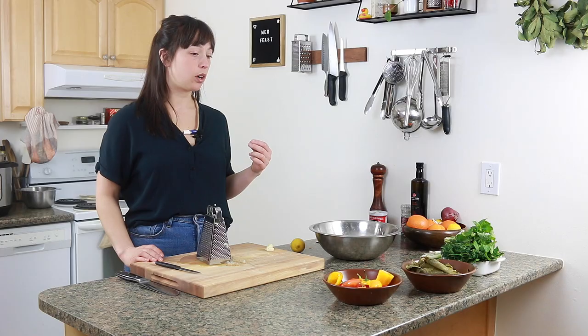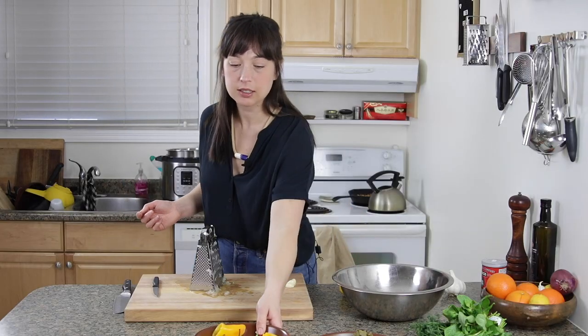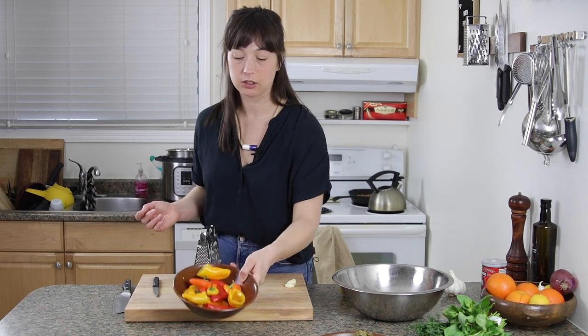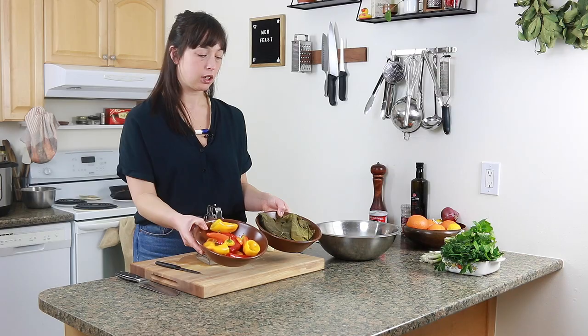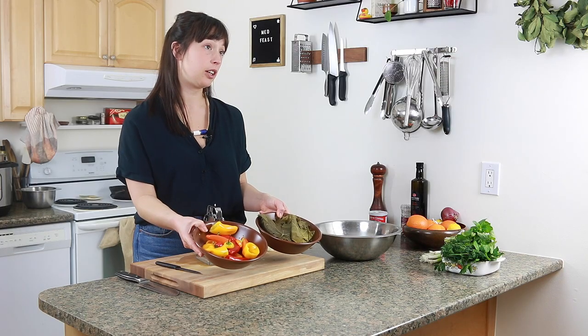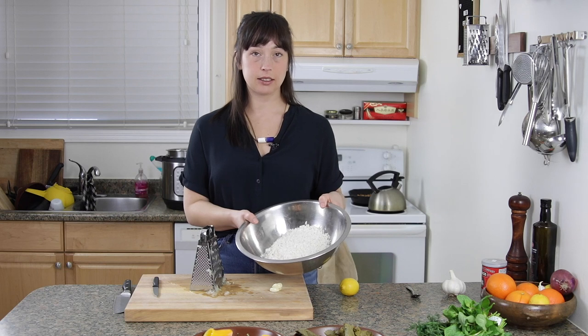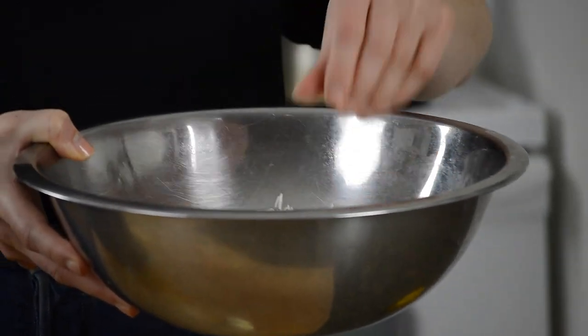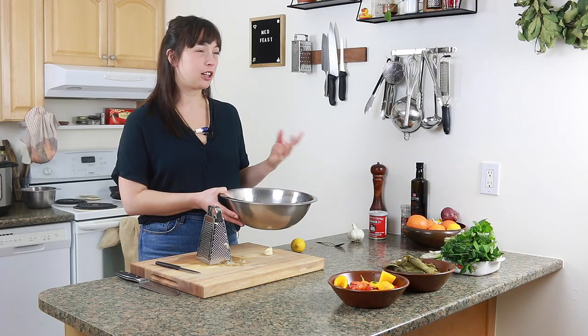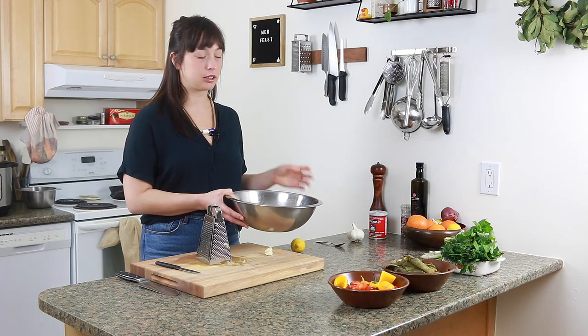First up, we're making dolma or dolmades — stuffed vegetables. I've got some little tiny peppers, which are so cute, and I also have some grape leaves. These are going to get stuffed with a mixture of delicious ricey stuff. Here is about one and a half cups of basmati rice that I've soaked in hot water for 30 minutes — it's not cooked, just kind of ready to be cooked.